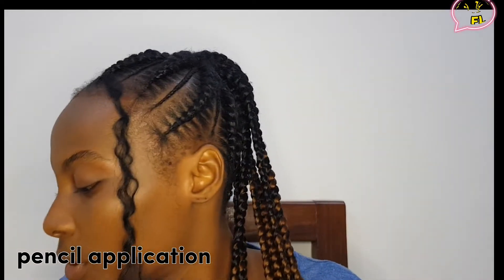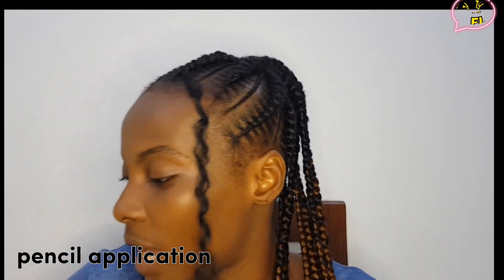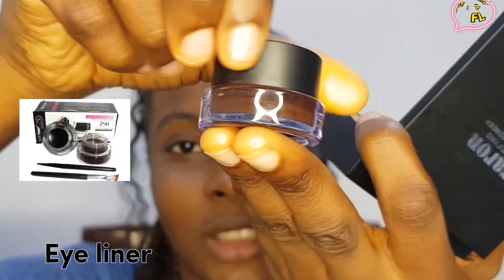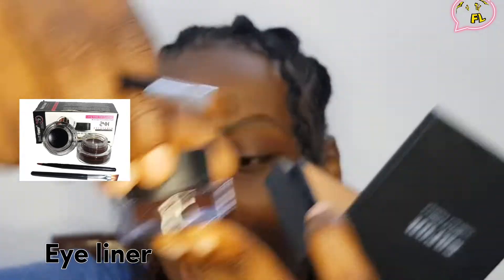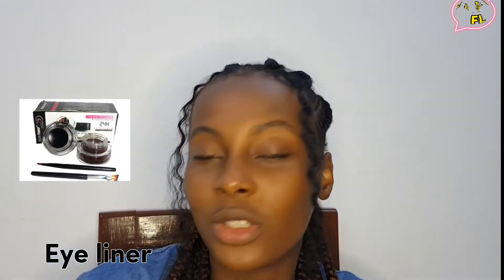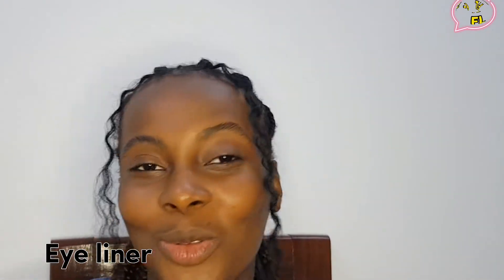I feel like doing my lips but I'll just go with the eyeliner. So I got this eyeliner from the makeup store in the market. There are two — it's very nice and it came with two little brushes, very cute. It has black and a dark brown color. I'll be using the brown because I want to try it out — I just want to know how this will go.